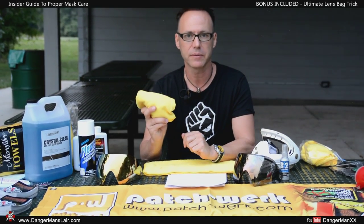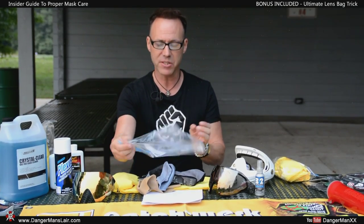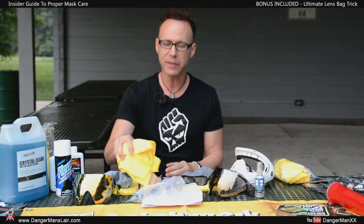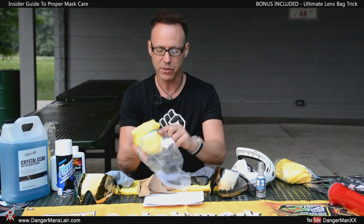The first one is going to be for collection; the other one is going to be for applying. The reason I mentioned Ziploc bags is simply because if you put a microfiber on a picnic table at your local paintball field, it's going to pick up big pieces of dirt. So again, Ziploc bags — or at least some sort of safe environment for it.